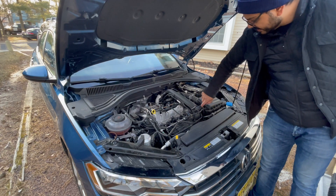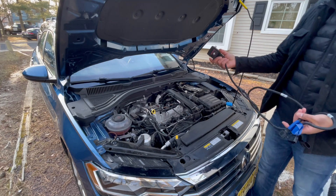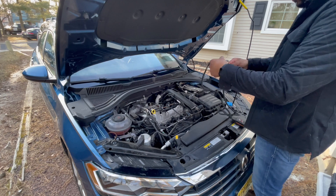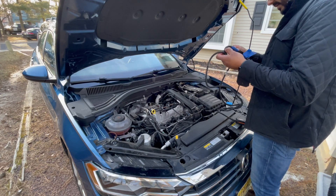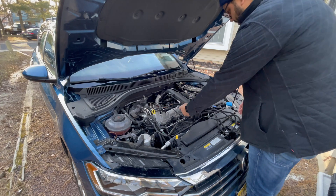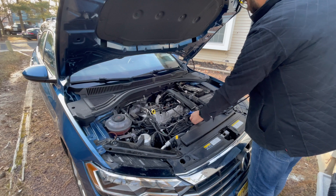They do have little clips here, so you have to be careful with popping them off. Then we're going to figure out where we're going to mount this guy. This is the boost pressure sensor, this is the manifold sensor, and then we need to figure out where this third piece is going to go.